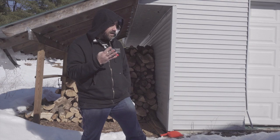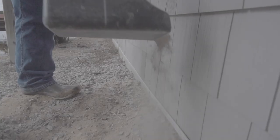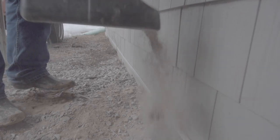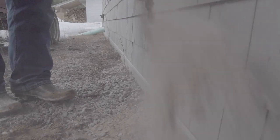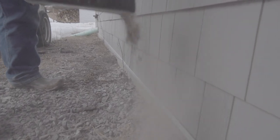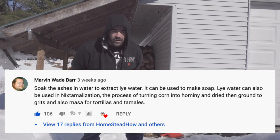The fourth comment — a couple of people suggested this one — was saving some ash for when the snow melts to prevent ants from getting into your house. Take the ash and put a little trail of it around the perimeter of your house and it'll keep the ants out. A lot of people commented saying it worked surprisingly well.